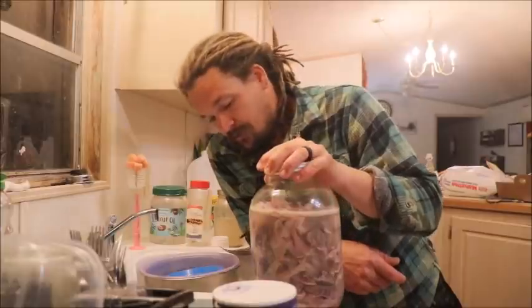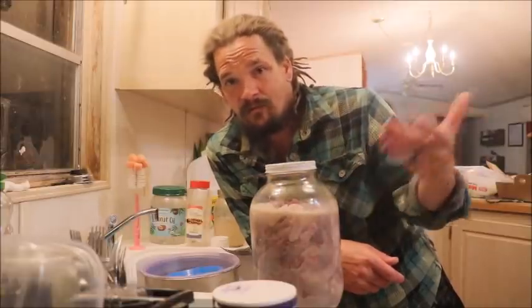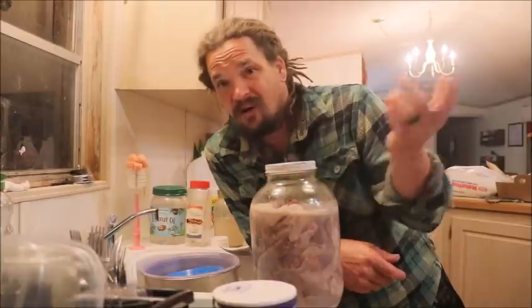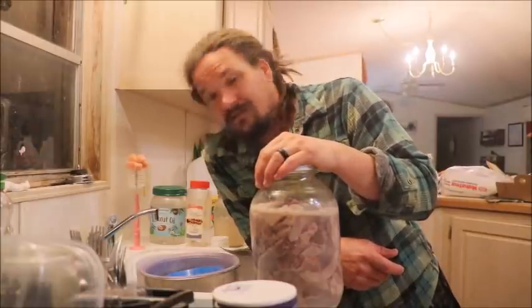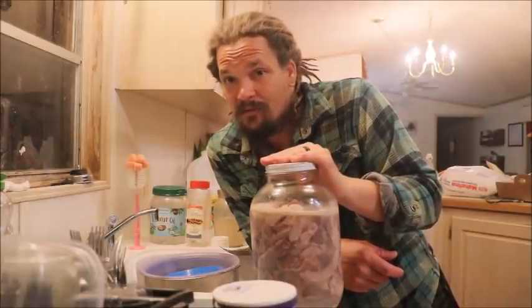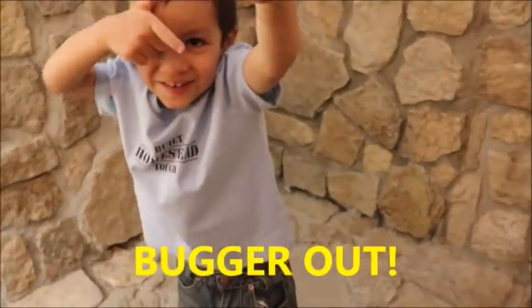We'll see how this carp experiment does. Pretty much the more self-sufficient we can be, the more different ways we have of having a temporary storage of something that tastes great that we can make ourselves — a lot cheaper than buying it at the store. I'll link the original video in a card here and in the description below. If you guys have ever tried pickled fish, let me know. If you haven't but would be willing, I highly recommend it. And if you've never made your own, it's a super simple process — it's like a week-long commitment, but a lot of things worth doing take commitment. Invest the time. I'll see you next time. Bye-bye.